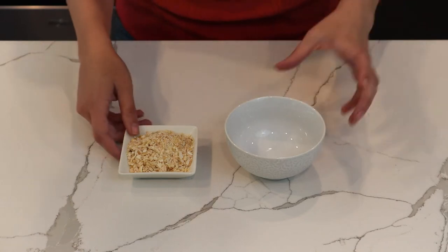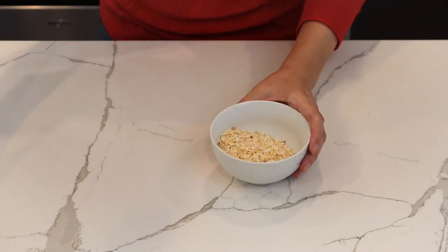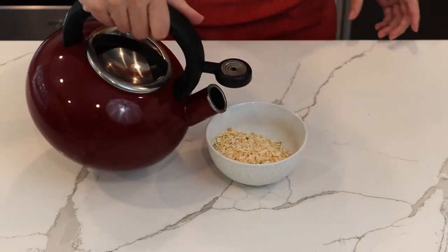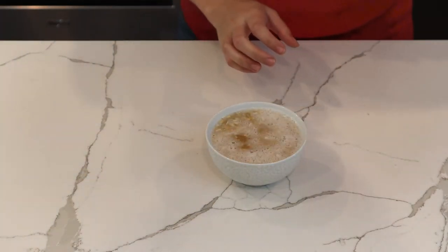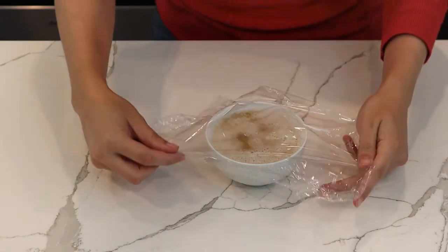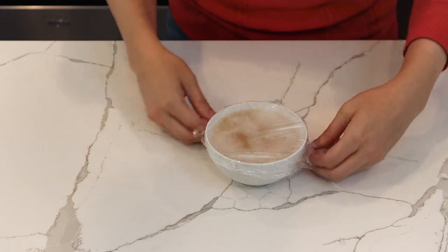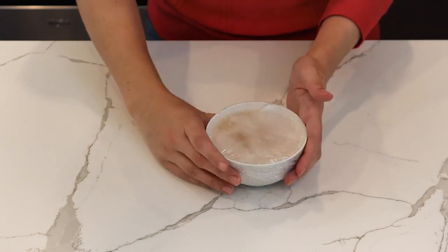To rehydrate the onions, we're going to pour them into a bowl, top them off with some boiling water, and cover it with plastic wrap. We'll let it sit for at least three to four minutes. After the onions are rehydrated, we can strain them out before incorporating them in with the tomatoes and the green chilies.